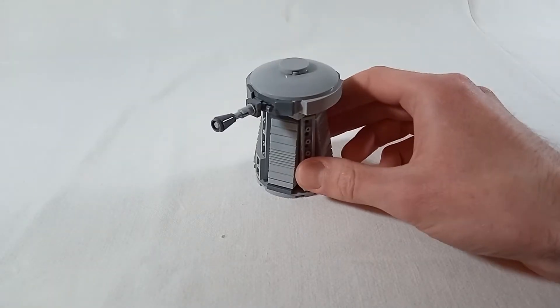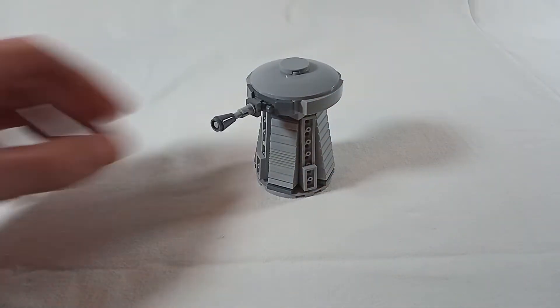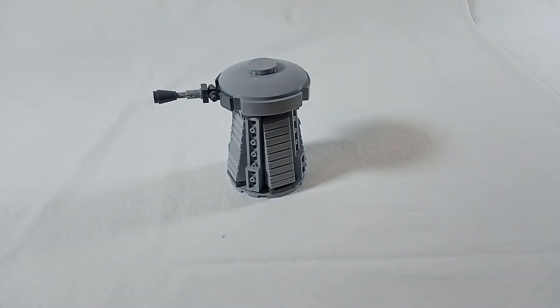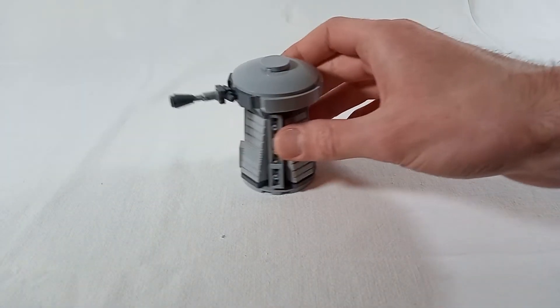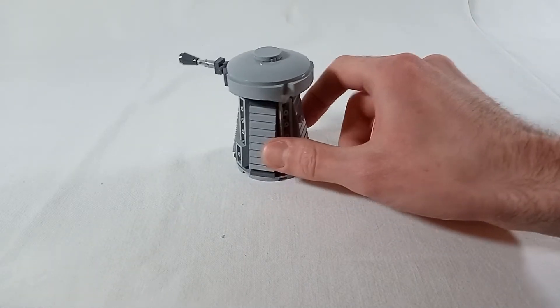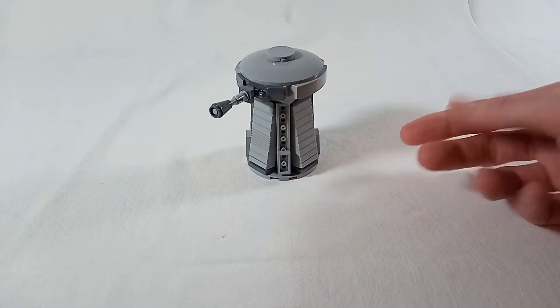And that's what I ended up with — a very simple rebel turret design. It's nothing special, but I still think it's recognizable enough and you don't really need any uncommon pieces for this. Of course it looks a bit rough all around. The anti-studs here in the corners are not ideal and the proportions are not 100% correct.